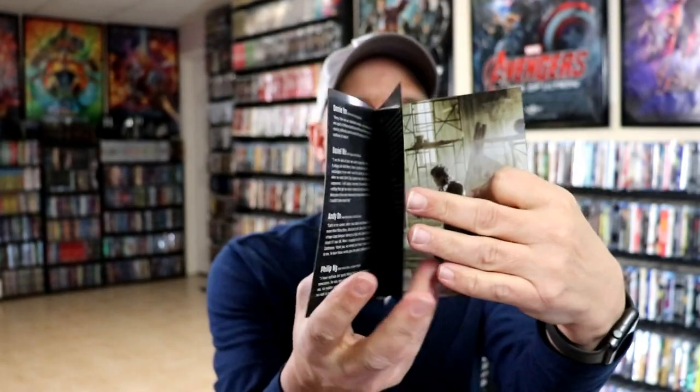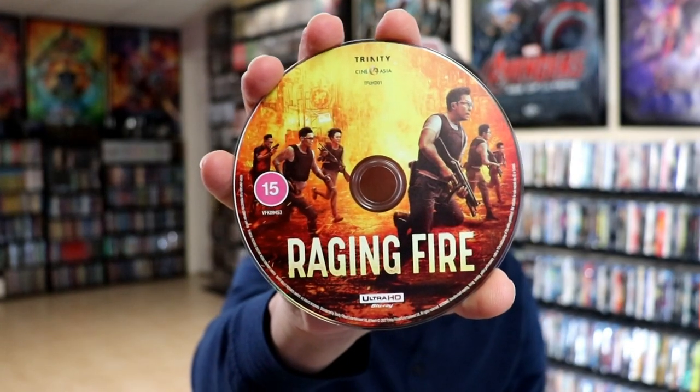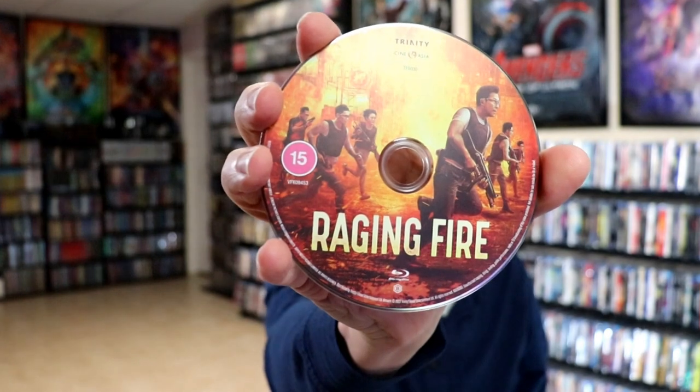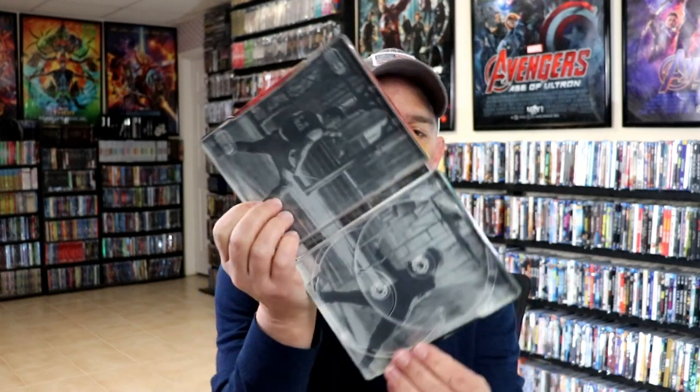On the inside it does come with a booklet, which is very nice to have. I'm not very familiar with this movie, so I think it just gives you some details on the characters or the actors. Then we have our two discs — we have our 4K disc here with some really nice looking disc art, and we have our Blu-ray disc with the same disc art. The Blu-ray disc is region B locked. And then on the inside we do have some inside artwork.